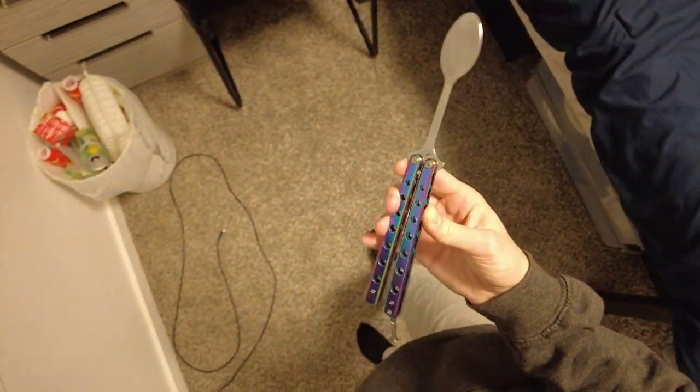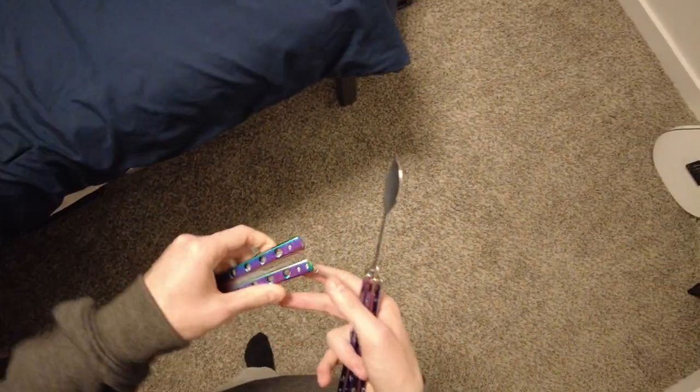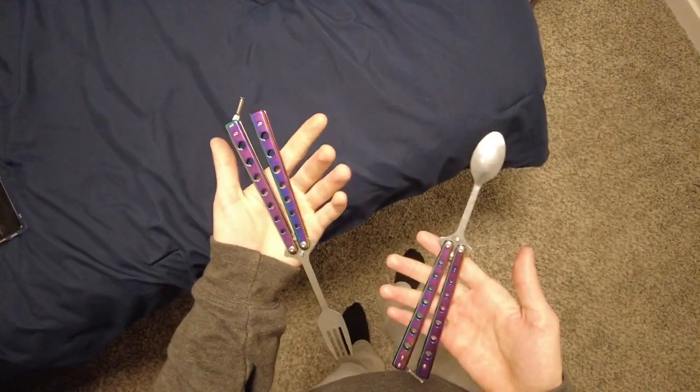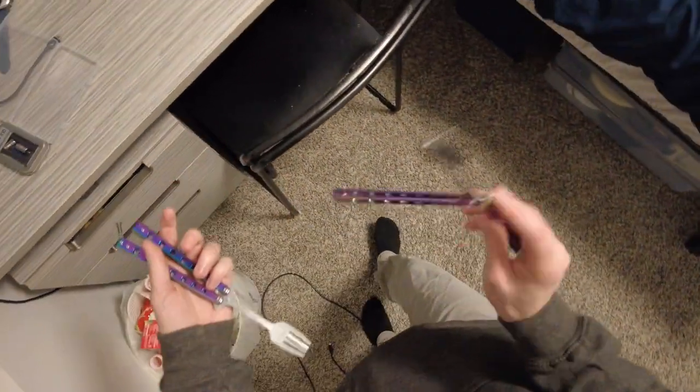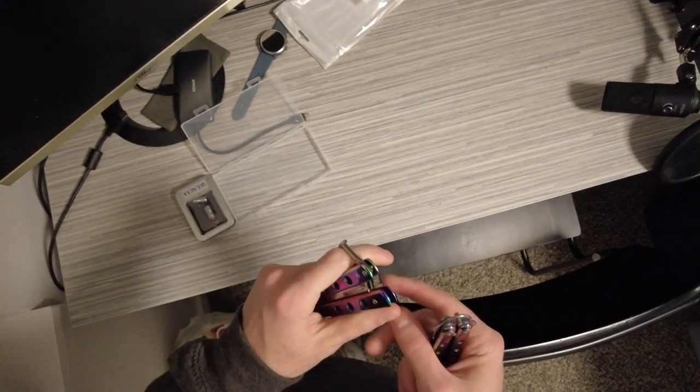You may have seen them in viral TikToks or whatever, but I have a set of balisong utensils. I've got a fork and I've got a spoon. And I can't lie, these things are kind of awesome.